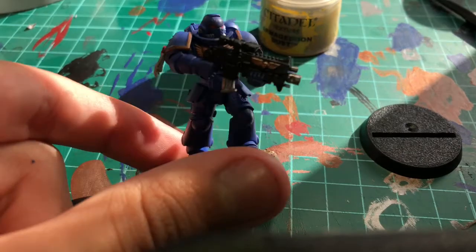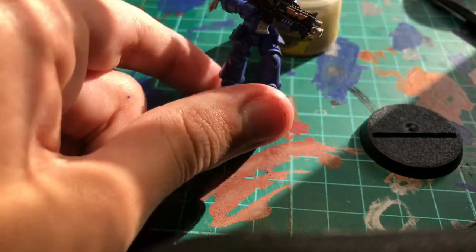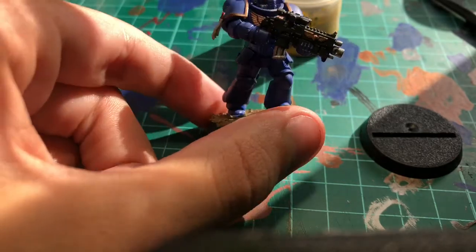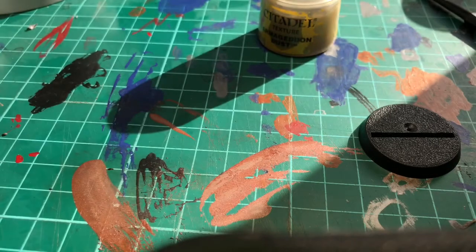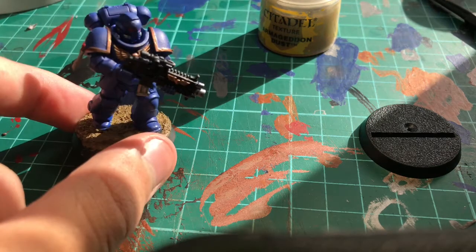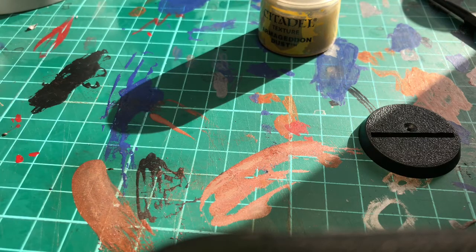And there you go — a good-looking, playable Ultramarine Intercessor. Hope you had a great day, and remember: you have a great day, I'll have a great day. Make sure your minis have a great day as well. Have a good time painting!